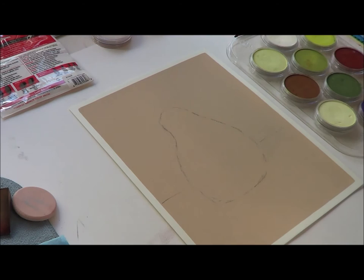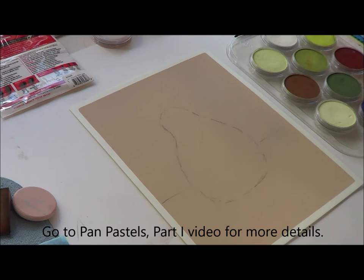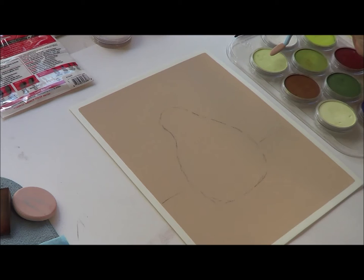Let me talk to you about my palette. This is titanium white, and this is bright yellow green. This is the shade of bright yellow green and this is the tint. They have shades and tints of the colors, which is really nice because then you don't have to add white or black to make things darker or lighter. Down here we have burnt sienna and over here is permanent red — extra dark. Then we have chrome oxide green, Hansa yellow, Hansa yellow tint, and violet.